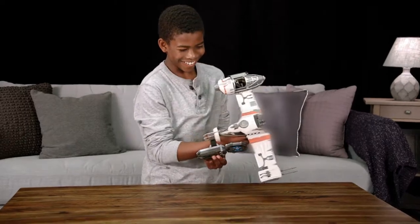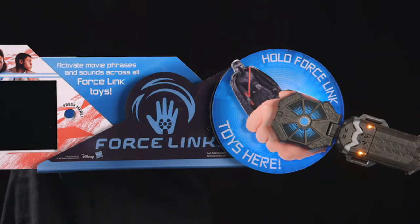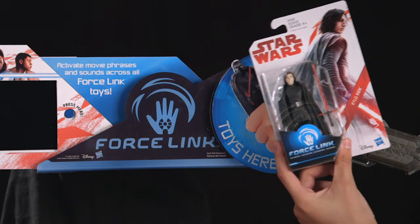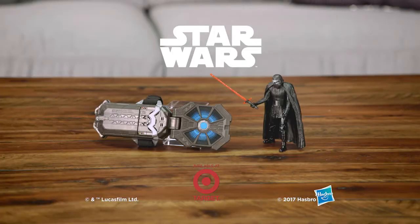By holding your Force Link toy up to the display at select Target stores. I will let nothing stand in our way. Discover your power with the all-new Star Wars Force Link Starter Set. Each sold separately, batteries not included.